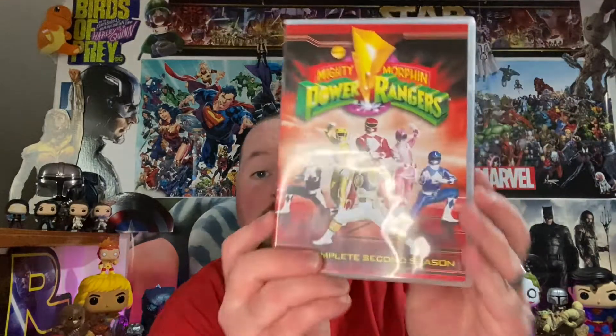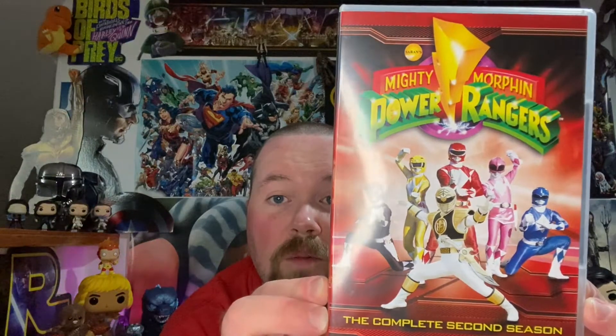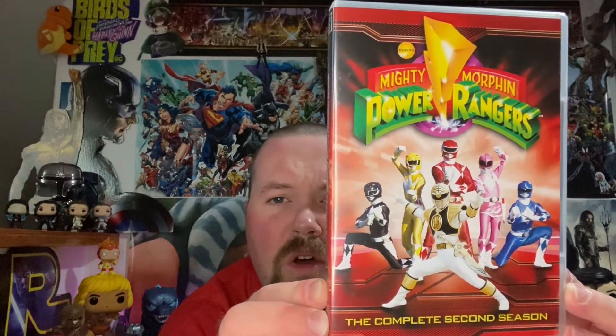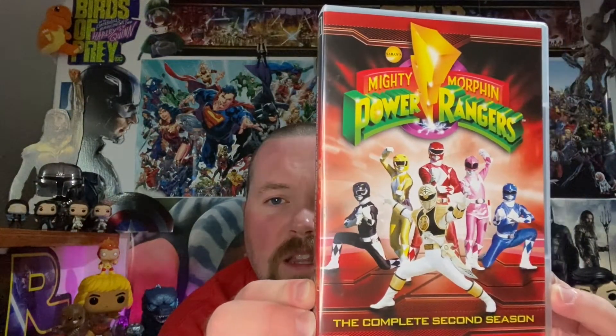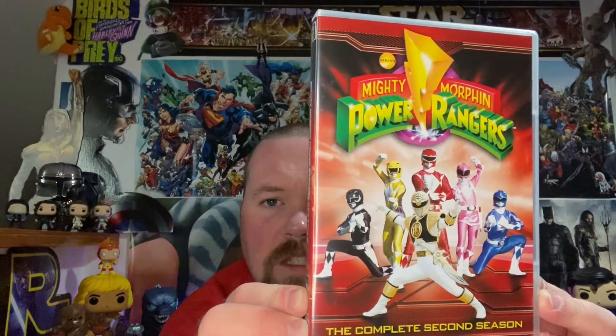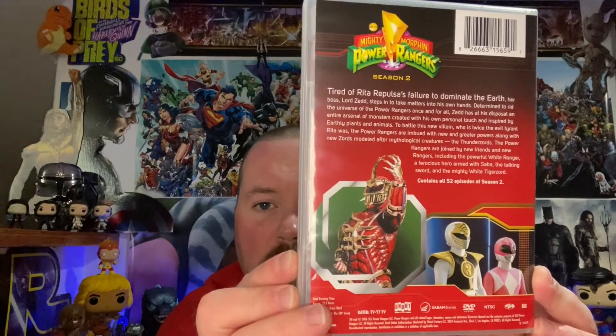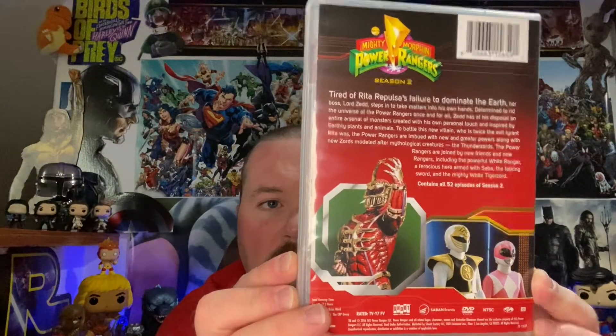Then we got Season 2 of Mighty Morphin Power Rangers — this is when Tommy becomes the White Ranger. Love these covers, they did a great job. Fantastic. And there's Lord Zed right there, everybody — Lord Zed!